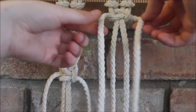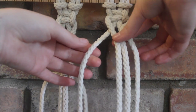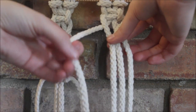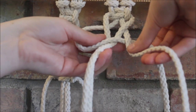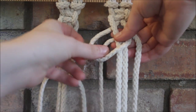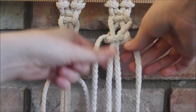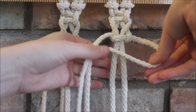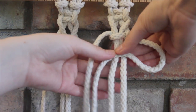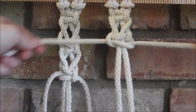Like before, we're going to take our previous ends and move them inwards to become our middle. And now we're going to do a left facing square knot. So we're going to take the string on the left to cross over the two in the middle. The string here then goes over, behind the two in the middle, and through the loop. We pull on that and then we do the opposite side, and pull it tight.